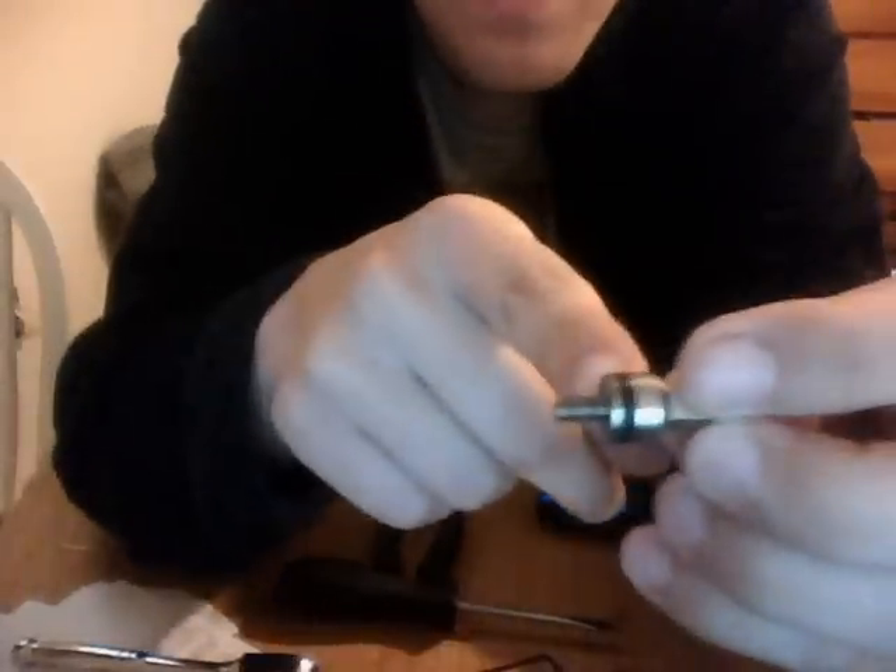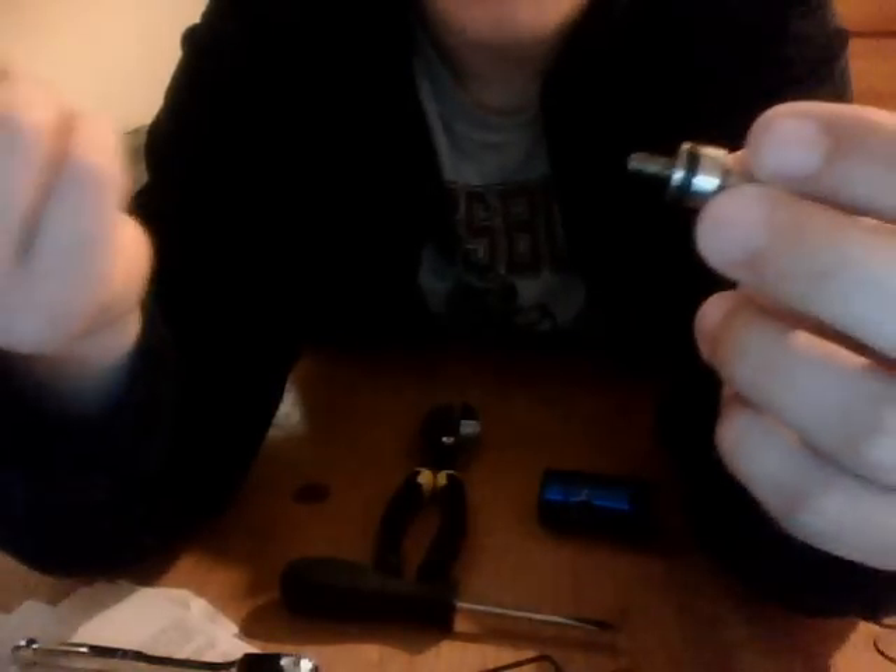Now right here you have your pin. This O-ring right here is normally what goes bad on these type of ASAs. So once this O-ring goes bad it's going to leak. Basically all you have to do is replace this O-ring.